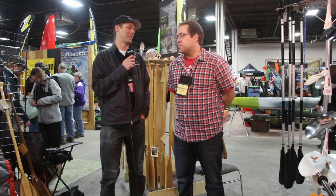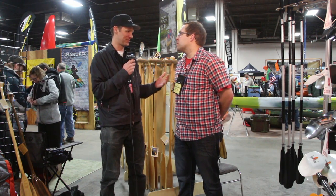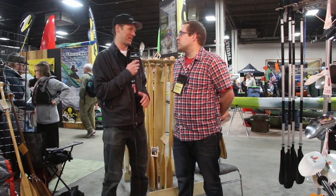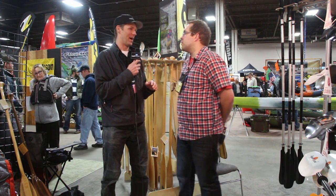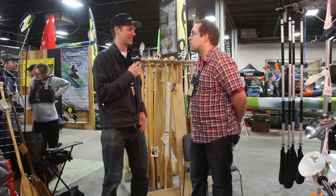Scott McGregor here with Rapid Media TV, in the Bending Branches booth in New Jersey at Paddle Sport 2015 with Andrew Stern. One of the big questions we always get — and you guys must get all the time here at these shows — is how do I pick the right size paddle? How do I size a canoe paddle properly? What do you tell people? How do you quickly get them into the right size?